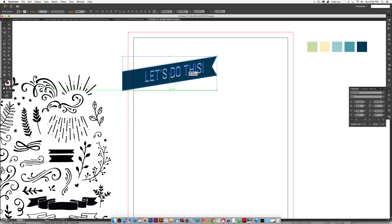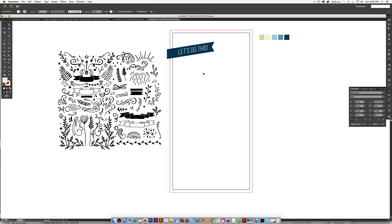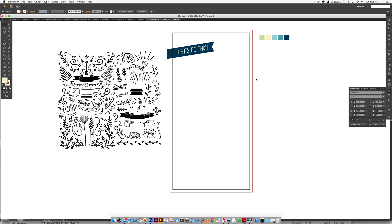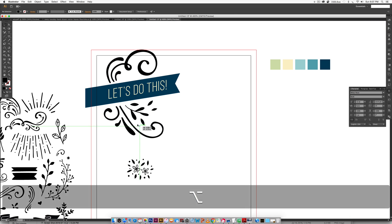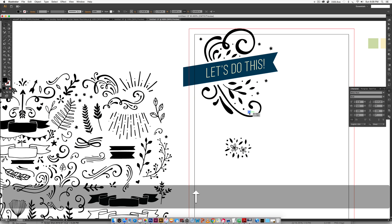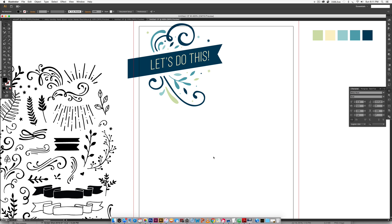Next I'm going to grab a bunch of decorative elements and lay them out around the header similar to what you see on screen. Instead of making you watch every single one, I'm going to speed up the video. Now we've got our decorative elements around the header and we can start dropping in the month, day, and year sections.